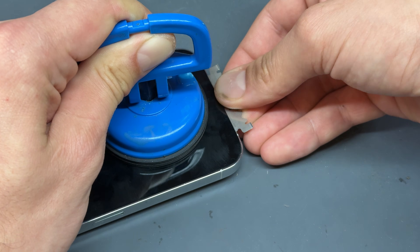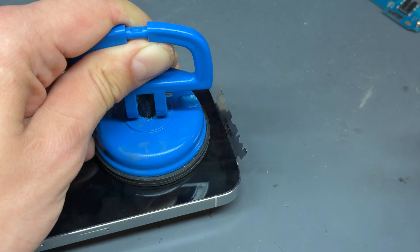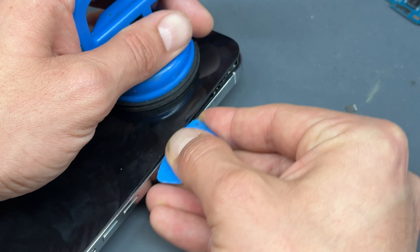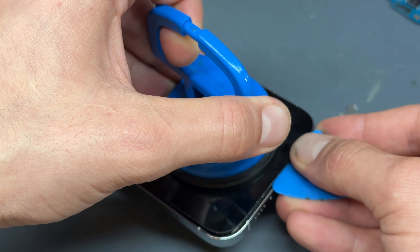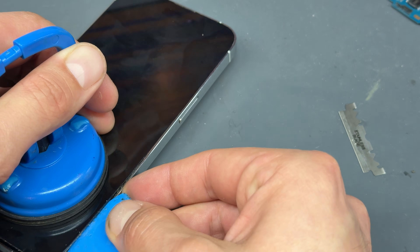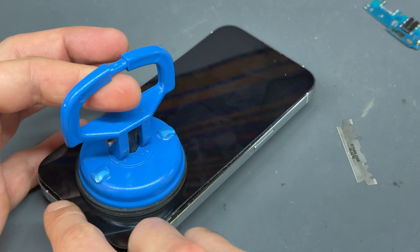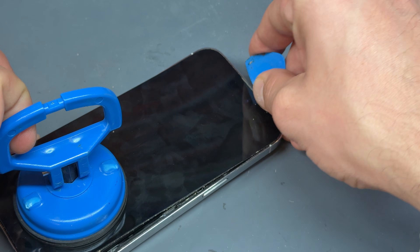Once you've made one little break in the adhesive, the rest of it comes fairly easily. We've separated the screen a little bit — add a couple of drops of alcohol. All I'm aiming to do is make this gap big enough to fit one of these little blue plastic picks into, and then just run the guitar pick along the edge, separating the screen from the chassis. Just be very careful when you're doing this part because these screens are very fragile and also very expensive to replace. So really take your time. Once you've got the right-hand edge, bottom edge, and left-hand edge separated, you should be able to get the pick in and pop the screen off.